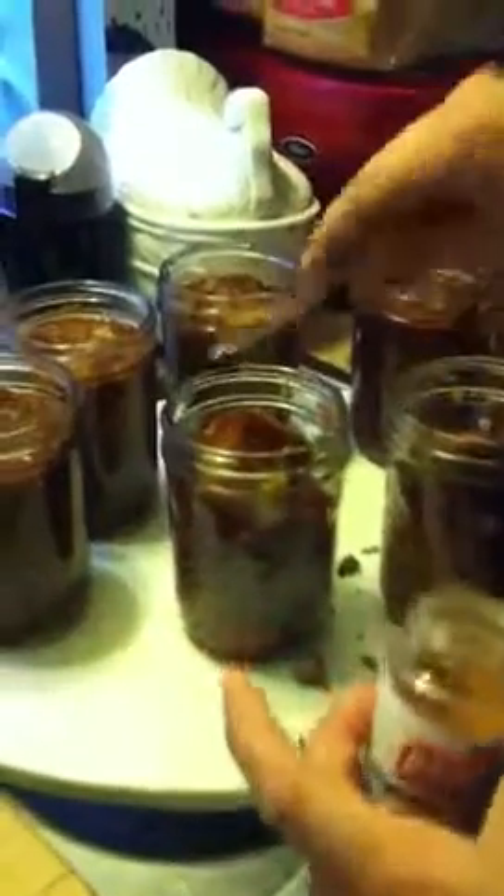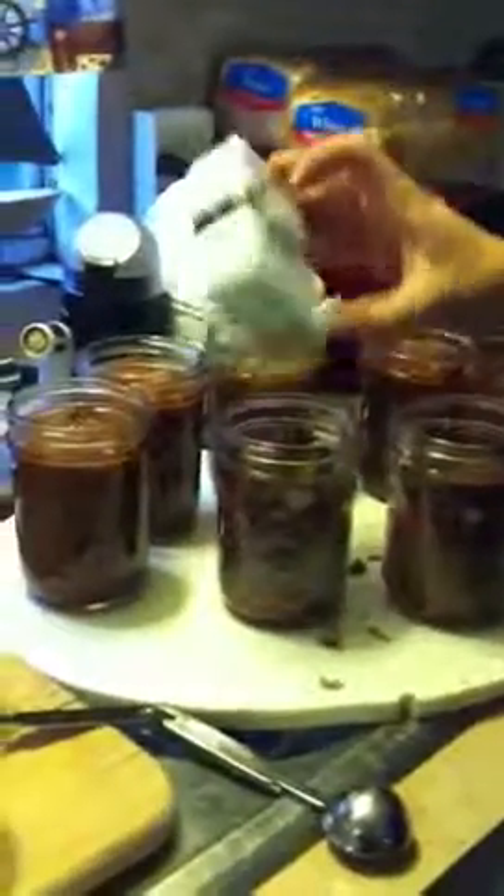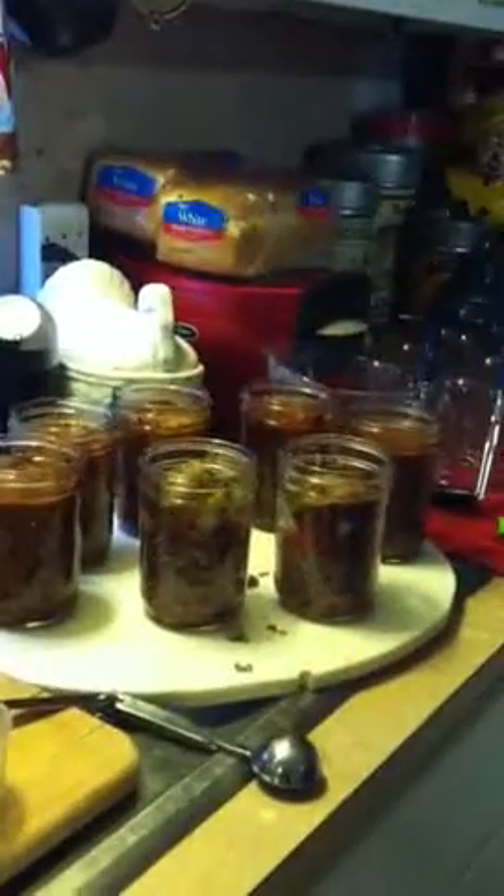Then we're going to do an eighth of a teaspoon of cayenne pepper. If you want it spicier, add more. If you don't like it spicy, don't add it at all — you can always add it later. If you've got kids, you don't want it hot and spicy, so mom and dad can add it later and kids can have it plain. Then you're going to do a dash of black pepper to your liking — about a quarter to half a teaspoon right there on top.